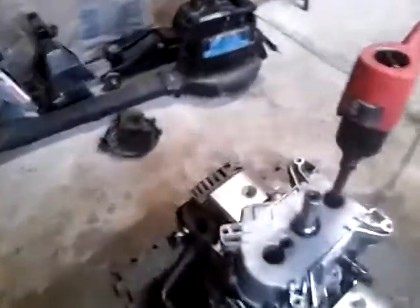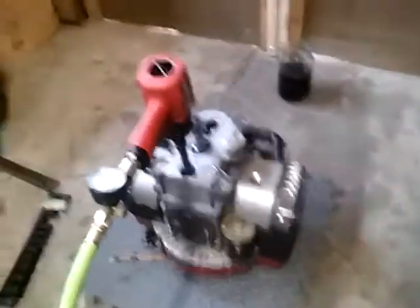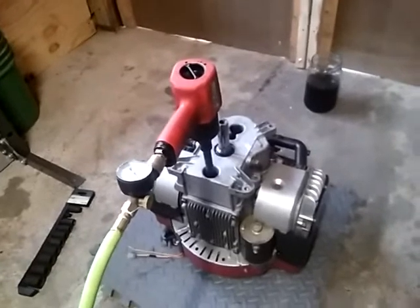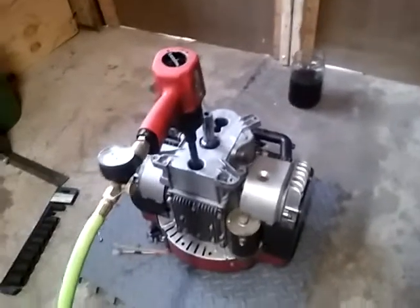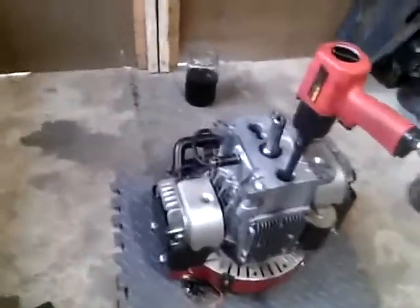I'm going to go ahead and impact these bolts off, because what I found was I went to start it to go cut some wood and split some logs. I turned it over, it started up just fine, and then all of a sudden it died. And I never mess around with these rough or anything — I treat all these mowers perfectly.